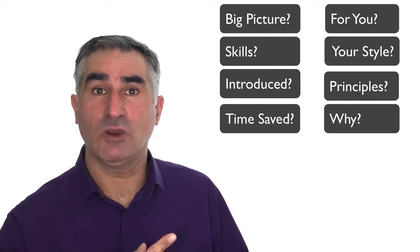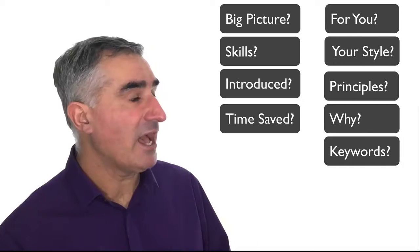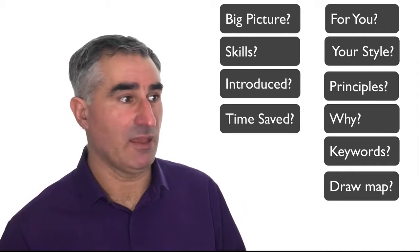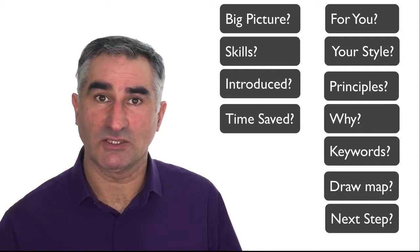Do you know the mind mapping principles and why they're there? Can you unpack keywords so that you know what goes on top of the branches? And drawing a basic mind map, and then do you know what your next achievable step is? By the end of this course I'm confident you'll be able to do all of those things. And here's the program.